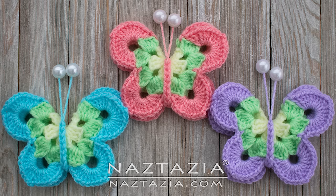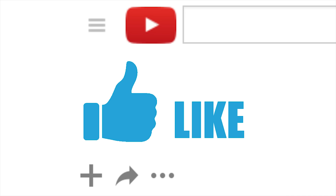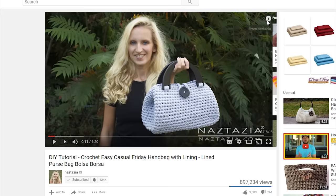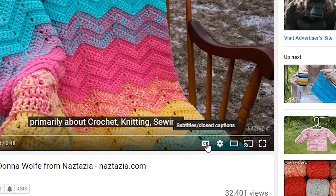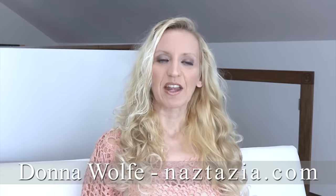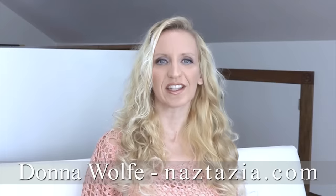And here are my finished sweet simple butterflies. I hope this video has helped you. Please subscribe to my YouTube channel and like and comment on this video. Check out the video's description and the info button. Also, this video has both closed captions and auto-translated subtitles. Please visit naztazia.com for more tips and tricks on creative self-sufficient living.